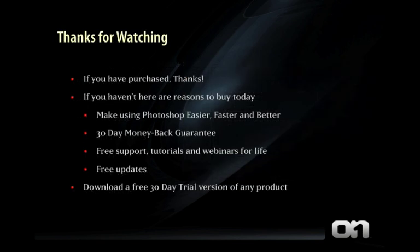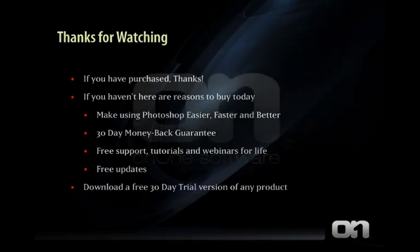Thanks for watching. If you've already purchased an OnOne product, thanks. If you haven't, here are some good reasons to buy today. All of our products make Photoshop faster, easier, and better to use. We back our products with a 30-day money-back guarantee. We provide free technical support, online tutorials, and webinars for life, plus free updates. So go ahead and download a free 30-day trial today and get started now.